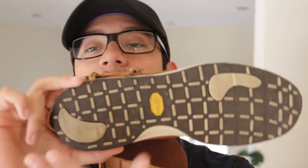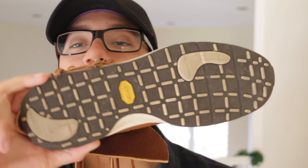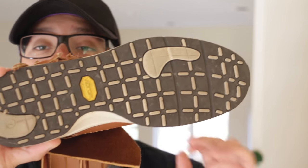Yes, I wear these — that's why they're dirty. We have a rubber sole by Vibram which is actually super, super comfortable. These shoes are genuinely the most comfortable designer shoes I have.